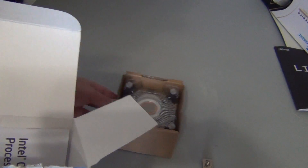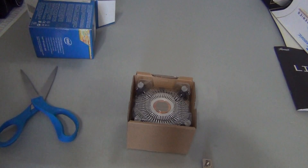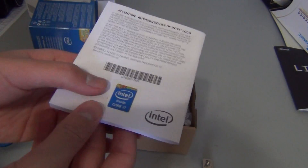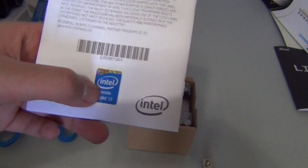Let's see what's inside it. There's the heatsink fan. And here's the instructions and the Intel Inside logo — it's on the back, look. There's what you put on your case. It's pretty cool.